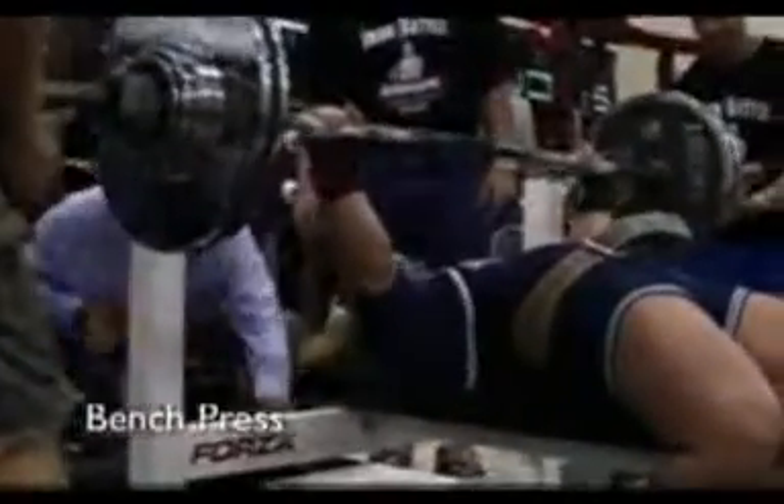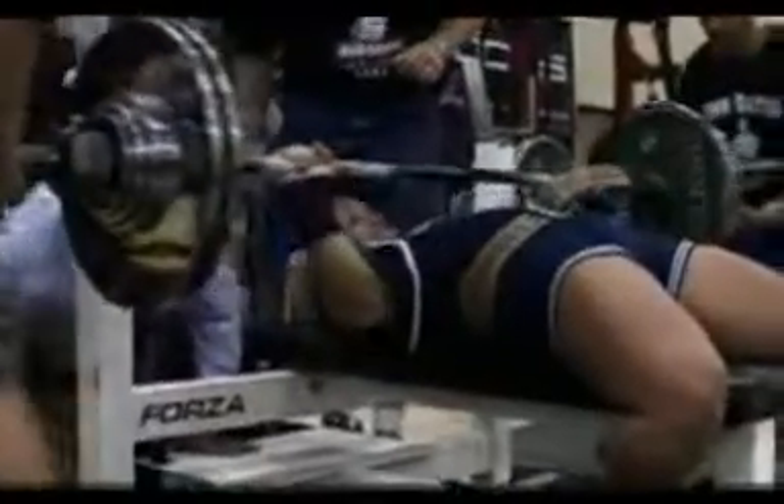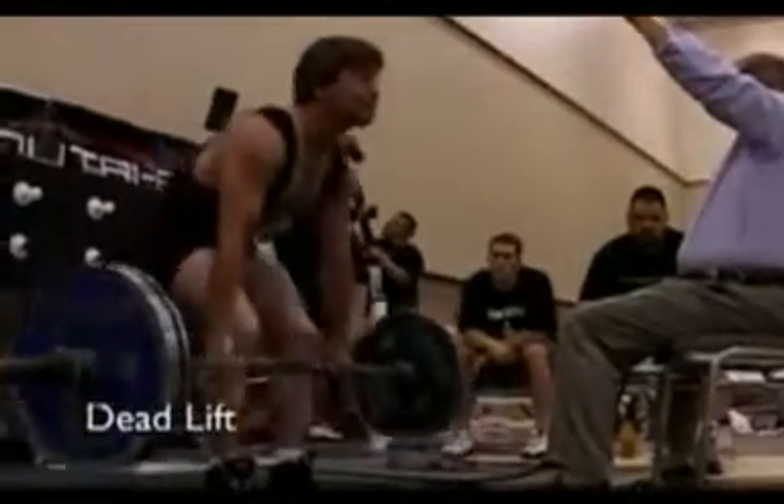The bench press is when you're laying down and the bar is in your hands — you touch the bar to your chest and then you lock your arms out again. The deadlift is where you pick up a loaded bar from the ground and you stand up straight.